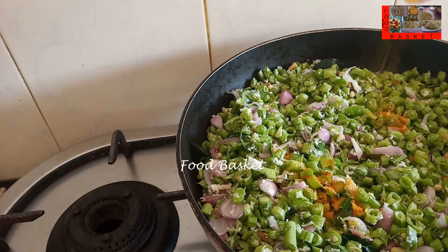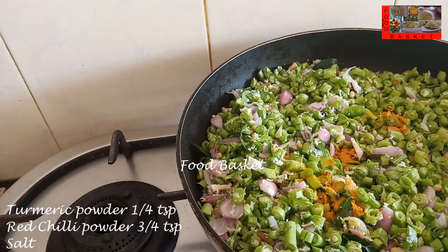Let us add 1/4 teaspoon turmeric powder, 3/4 teaspoon red chilli powder, and salt.